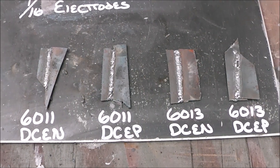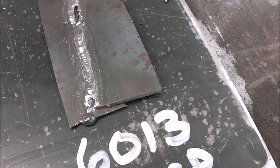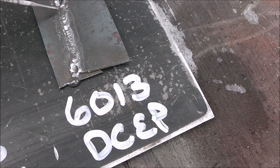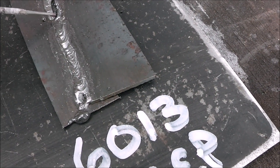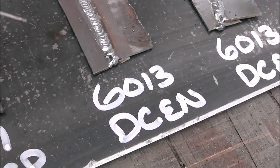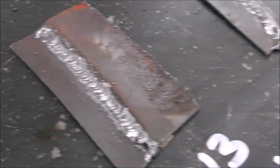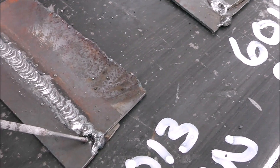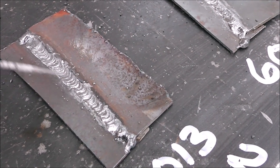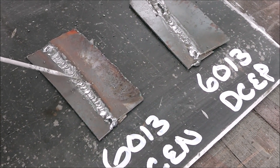I'm actually very impressed with the outcome results of this. I think it's very clear. Here's the 6013 electrode positive where I started — it went fairly well, doesn't look like a whole lot of undercut. Now 6013 DC electrode negative — look how much better that looks. Just the bead appearance itself is really nice, very consistent, no undercut, wasn't even close to burning through, and we have good penetration. So out of the 6013 rods, by far DC electrode negative is going to give you better results.